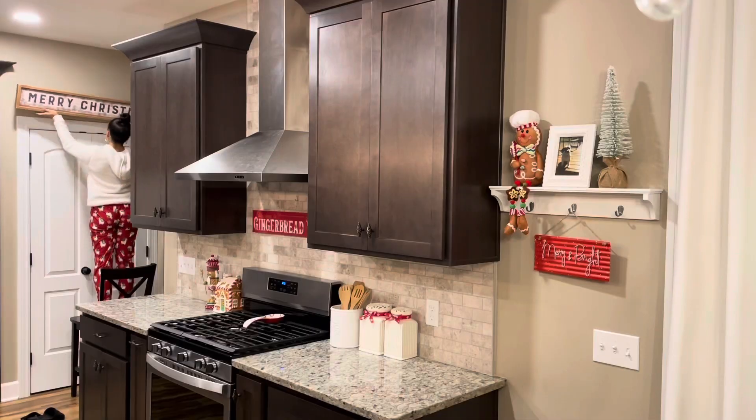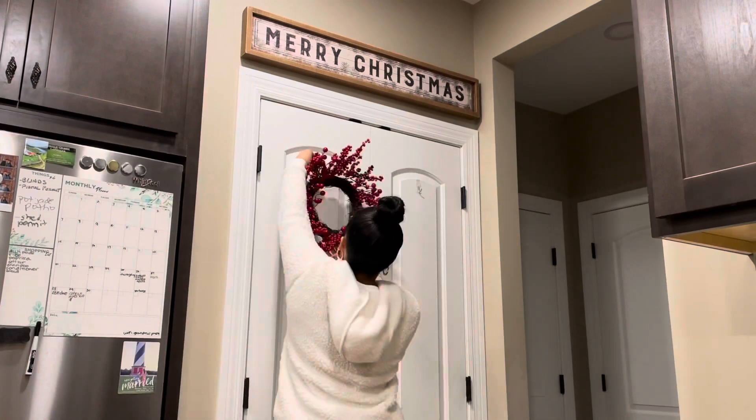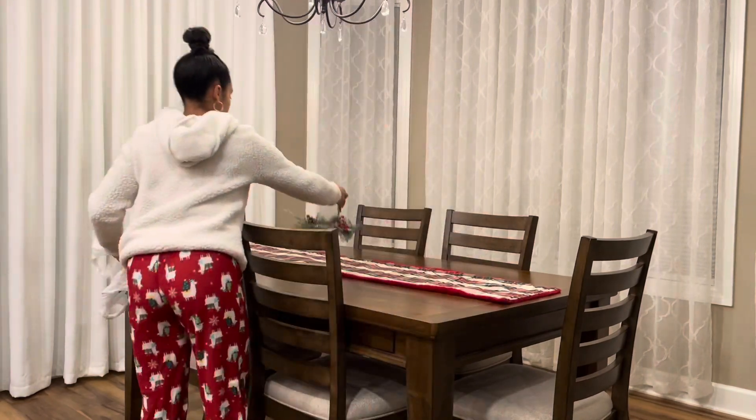On the shelf I have my gingerbread guys from Hobby Lobby and the trees from Kirkland's, as well as that 'Merry and Bright' sign. Then above the pantry, the Merry Christmas sign is from Marshall's a few years ago.